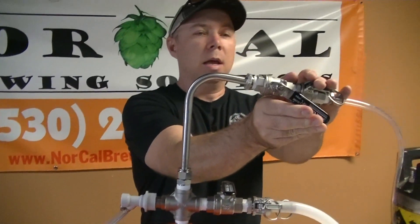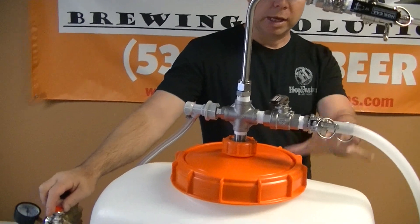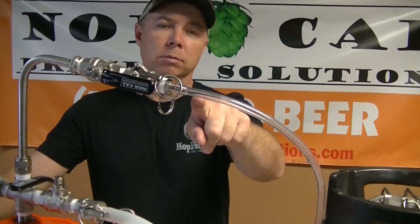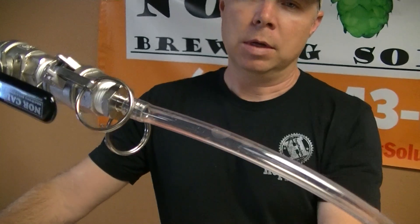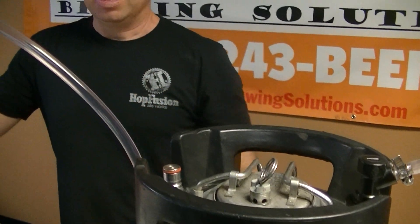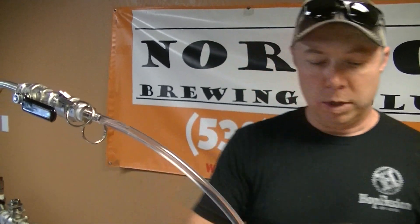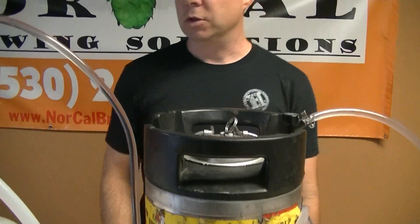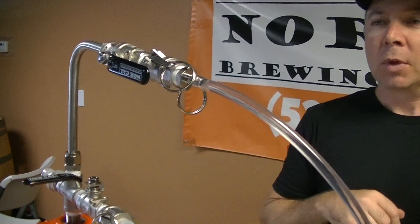Now I'm going to set my racking cane down to the very bottom, then pull it up just a little bit to get it off the trub. I'm going to set my CO2 system down to where there's basically no gas leaving, turn it on, and then start increasing the gas going into the fermenter. I'm watching right here until liquid starts to flow, then increasing gas. We need to make sure the gas has a place to leave once it exits the keg, so I'm going to pull up my pressure relief valve on my lid. Now I am pushing liquid into the bottom of this keg and pushing all of the gas out as it fills, doing this fairly slowly.